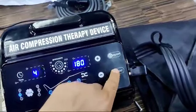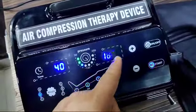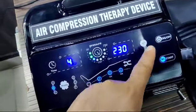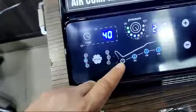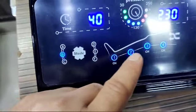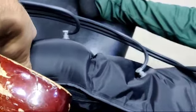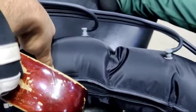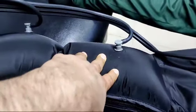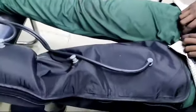Now I am starting the machine. You can see I have set the pressure to 180 and am increasing it to the maximum. Chamber one is showing inflated while the other chambers are deflated. Chamber one is totally hard and inflated. Now chamber one is getting deflated and chamber two is getting inflated, then chamber three, then chamber four.